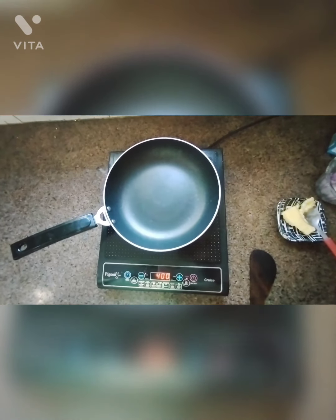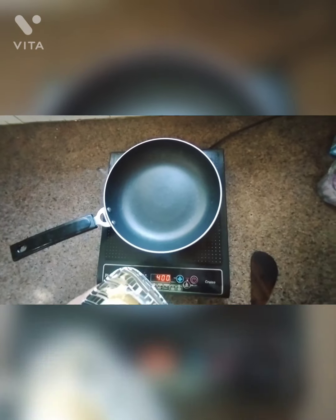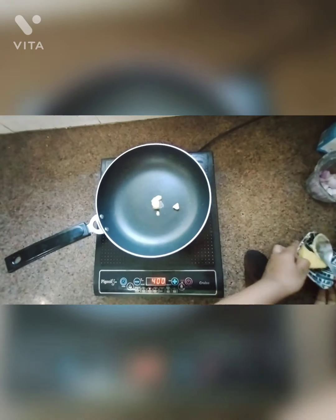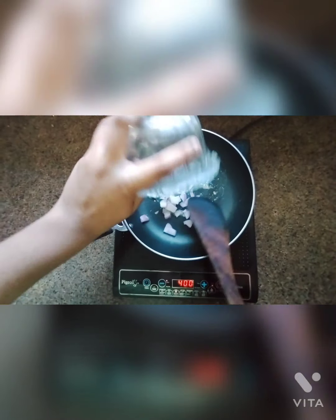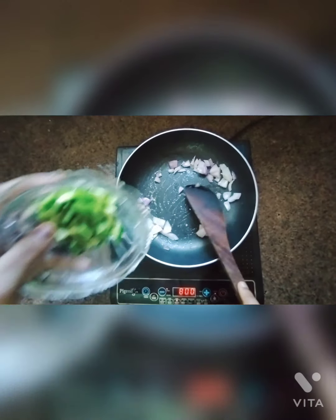Here I have taken a non-stick pan and in this I am going to add some butter. To this I am going to add Onions and Capsicum.